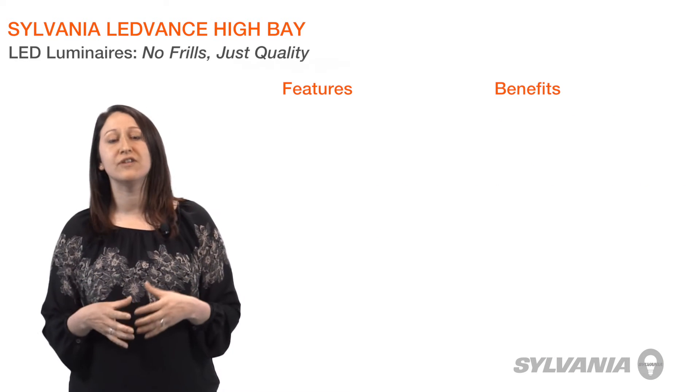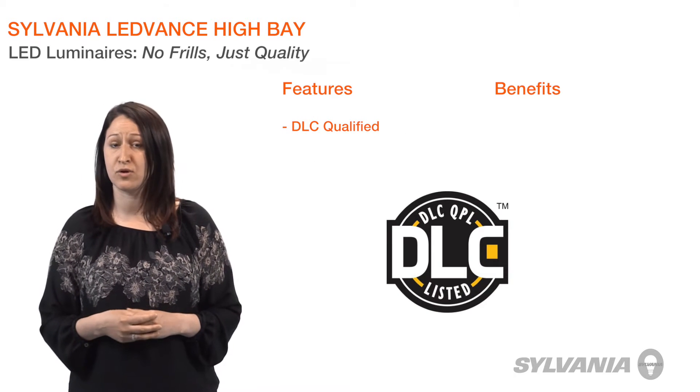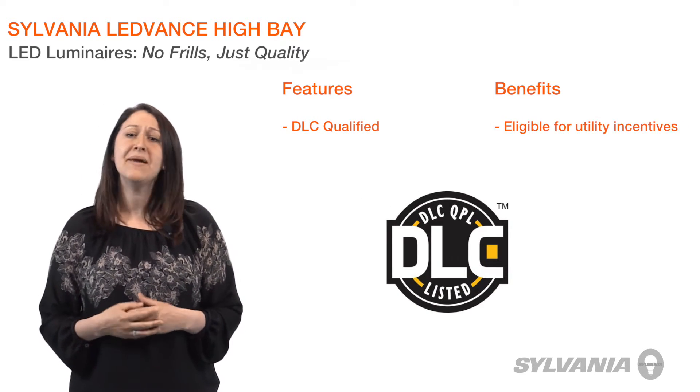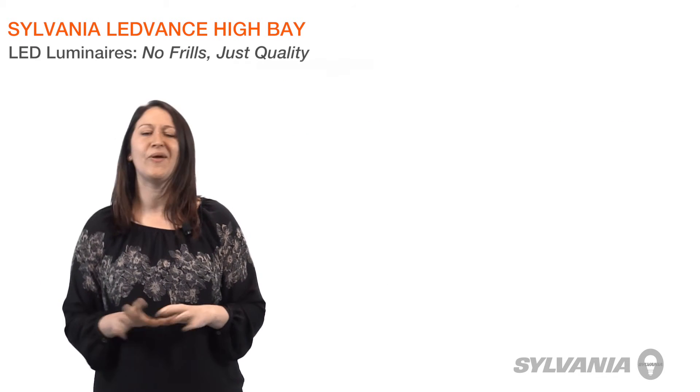Along with the other Lead Bands luminaires, they meet all of the performance specifications required for the Design Lights Consortium Qualified Products list, making them eligible for utility incentives where available. Now let's switch gears — follow along as I quickly review Lead Bands High Bay luminaire installation.